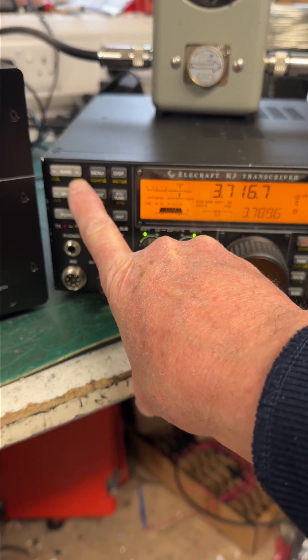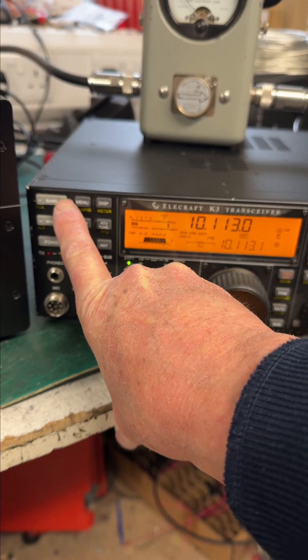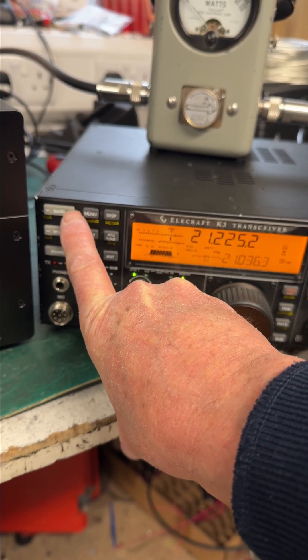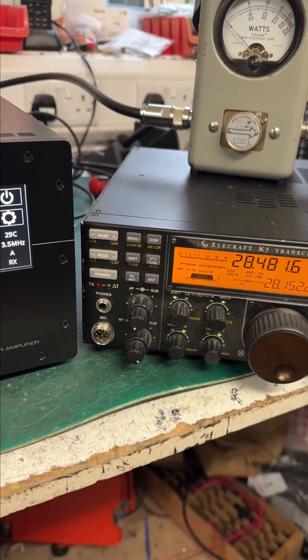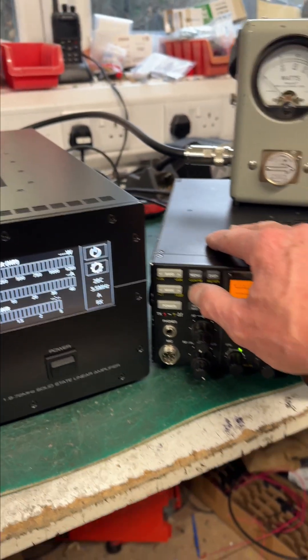There's no CAT on here at all. This is completely automatic changing. I'll go up to, let's say, 10 meters — 28 megs. The amplifier is still on 3.5. I will transmit.